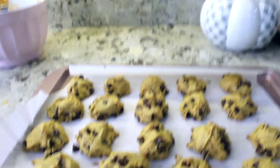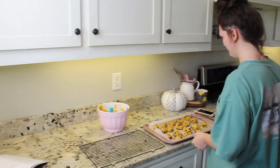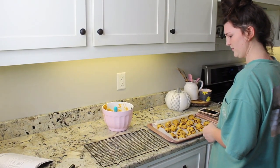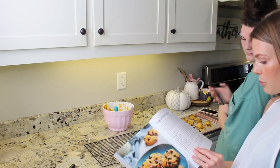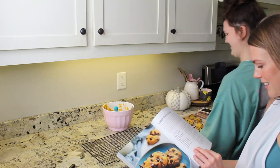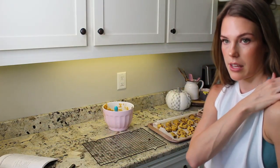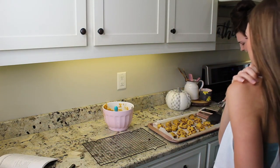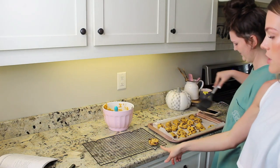They are fresh out of the oven — they look pretty tasty! They still feel kind of muffiny like we were talking about before, but they look more cookie-like this time. We did everything the same, so we will give them a taste test. The recipe says to cool cookies slightly before moving them to a wire rack to cool completely. Cool slightly means like 20 seconds because that's how long we just waited.